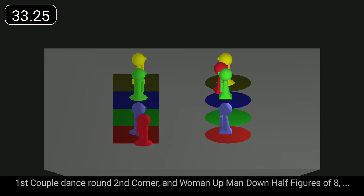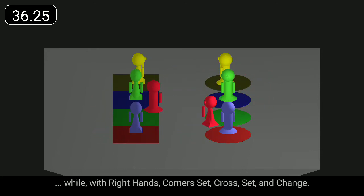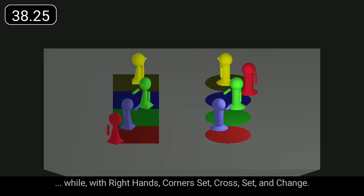First couple dance round second corner and woman up, man down, half figures of eight, while with right hands, corners set, cross, set, and change.